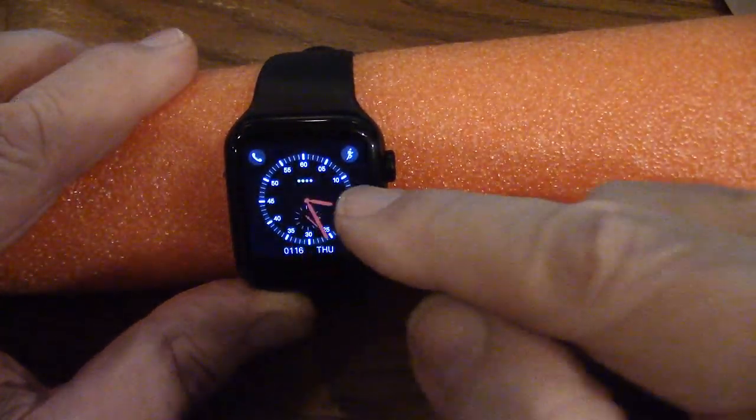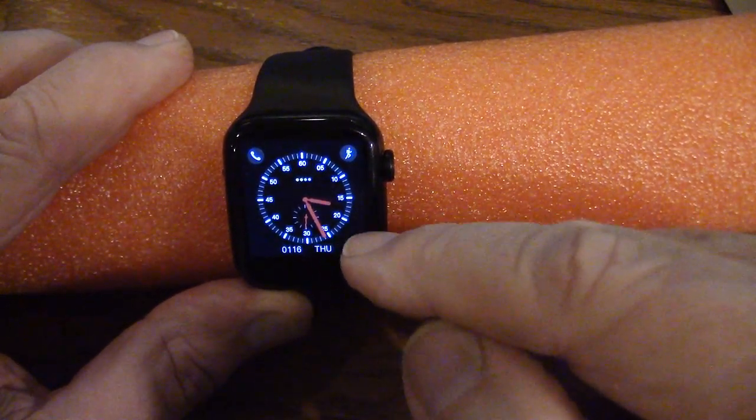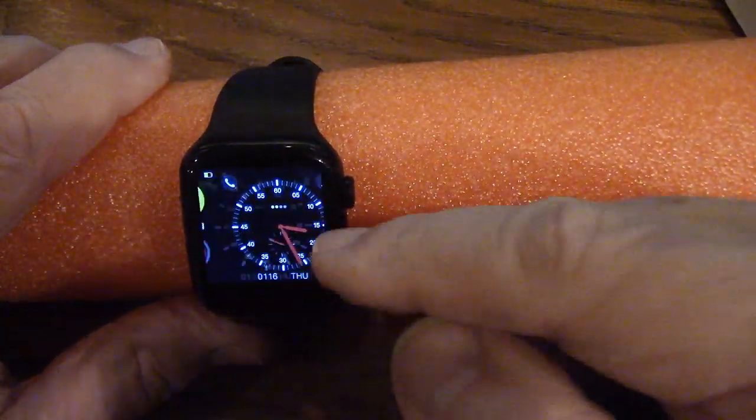See those dots in the middle? Those are your battery indicator. I'm not real impressed with the battery life — they advertise three to five days, but if you run your Bluetooth with your phone all the time, you might get 10 to 12 hours out of it. So you want to shut that off. If the screen goes blank and I move my arm, it wakes right up.